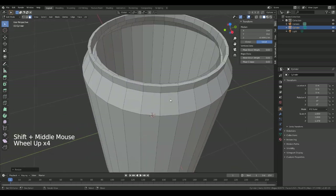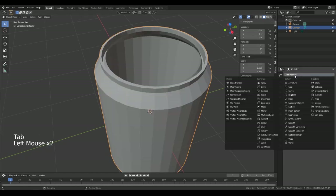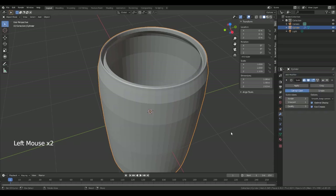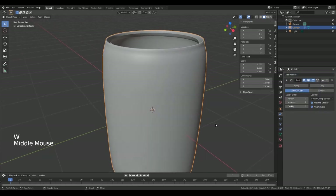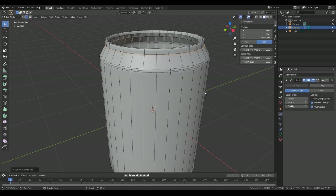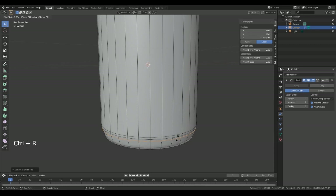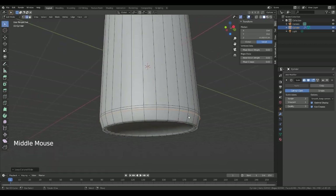Next we're going to put a subdivision on just so we can see how we're going in smooth shade. We've got to put another loop cut in here just to give that edge, and then another one here, and another one there. We'll probably have to do the same for the bottom — put a loop cut in there, one in the bottom here, maybe one more just for good measure.